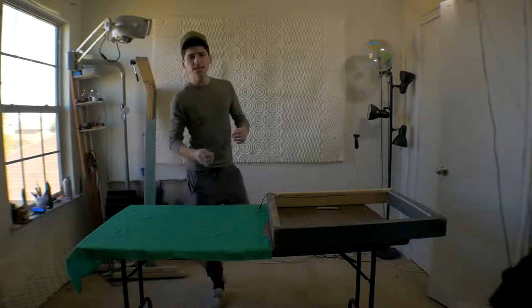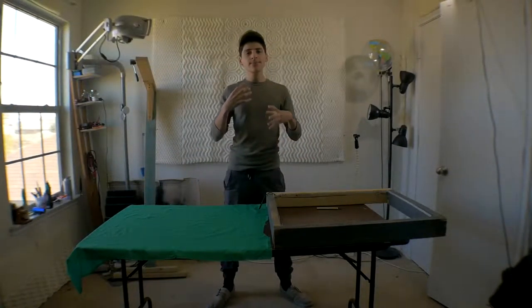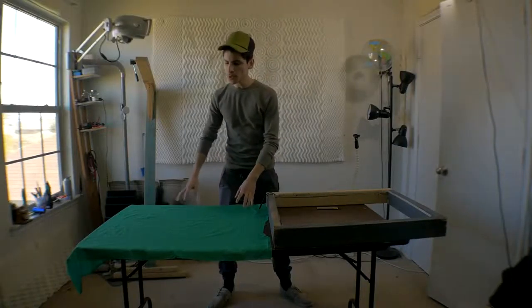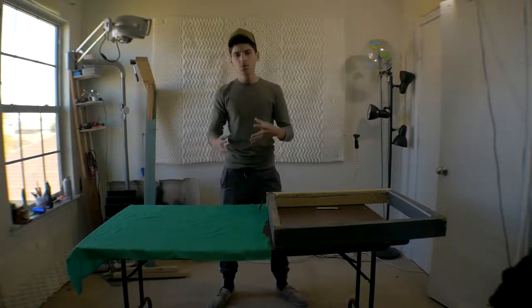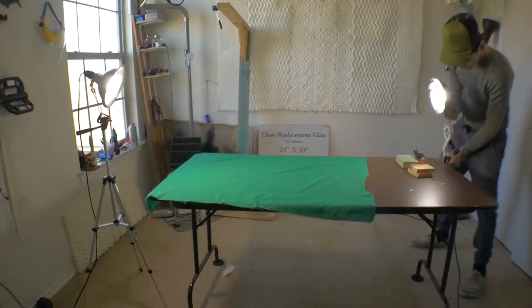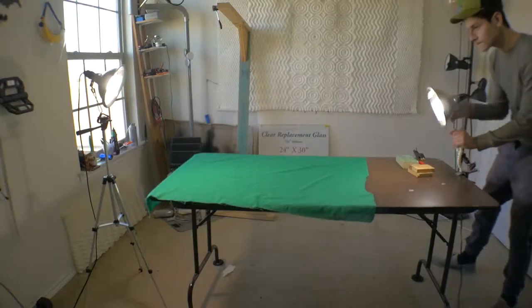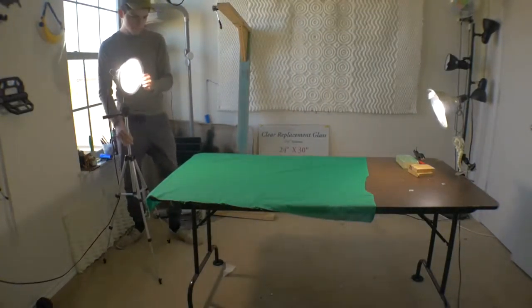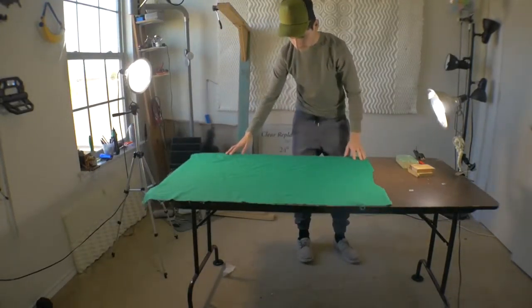I like to do a lot of animations, as you've seen in my past videos on my main channel. I've done a lot of videos where I incorporate a green screen like this to make those animations, but it just became really hard to light up the green screen evenly without having any blown-out spots on certain areas.